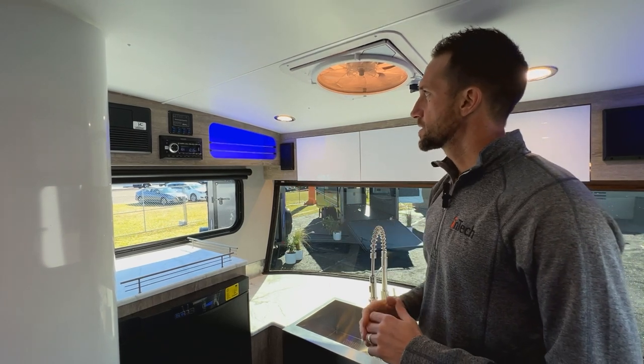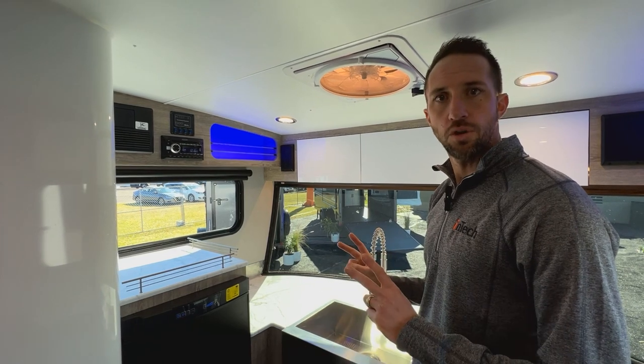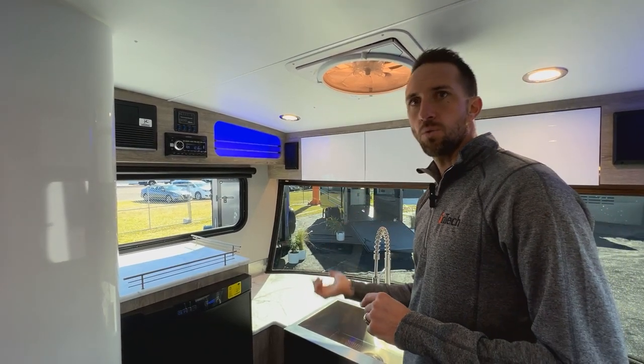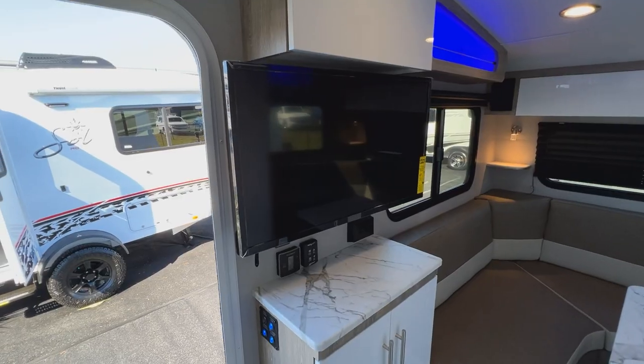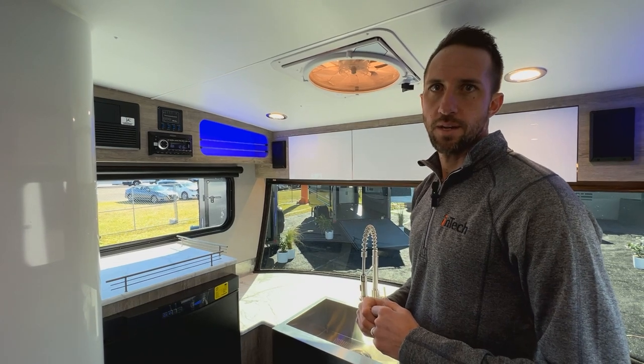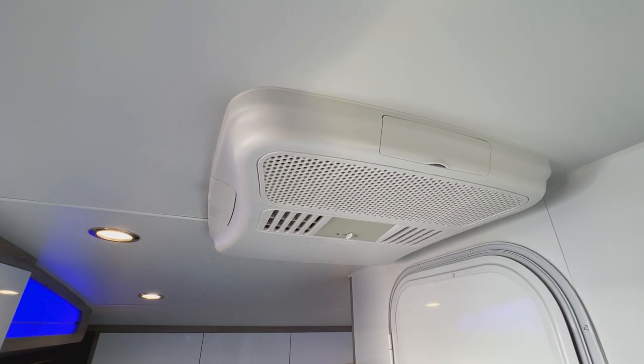You're also going to have a stereo system — it's going to have a four-speaker setup broken into two zones. The stereo is also a DVD player and it's wired into your TV, so you can watch TV with the sound coming through the speakers, or watch a movie and have that sound coming out of the speakers as well.